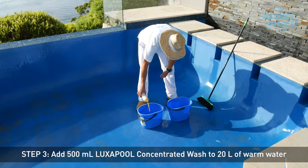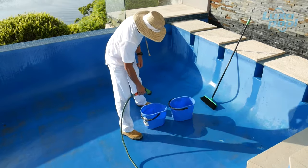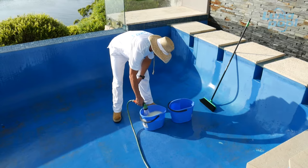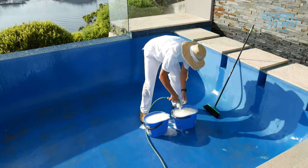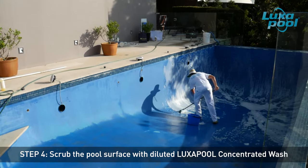Start by diluting the 500ml Luxapool concentrated wash with 20 litres of water. This will give you enough diluted concentrated wash to clean a standard domestic pool. Scrub the whole pool surface with the diluted Luxapool concentrated wash.